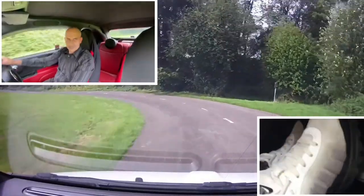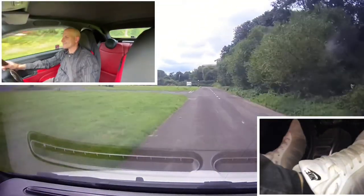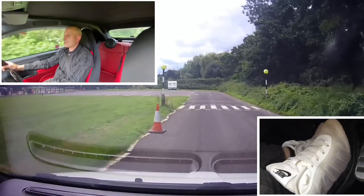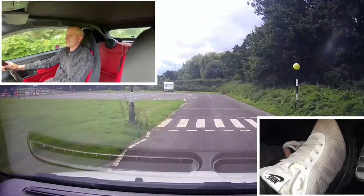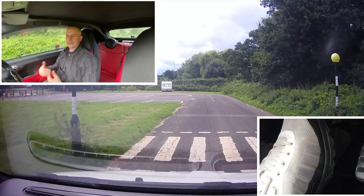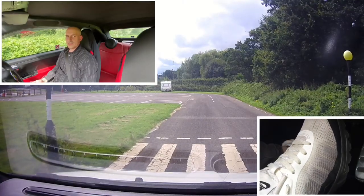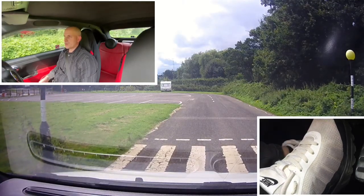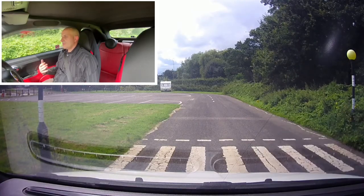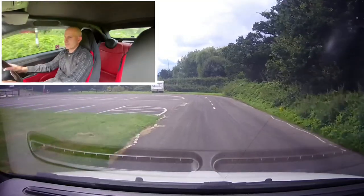I'm going to come up to this zebra crossing and do it with a bit of speed this time — probably about 30mph. I'm braking, clutch down, and then I just ease off, reapply, ease off. Now I let the car come to its own stop. Like we said, if it feels like it's going to be moving too much, just put a tiny bit of brake pressure on to come to a complete stop.